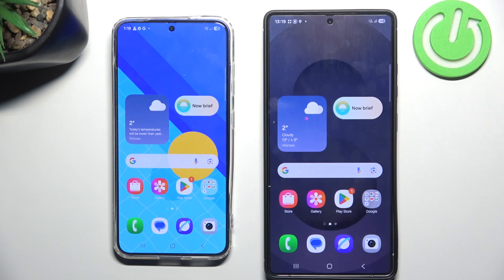Hello and welcome back to hardware.info. In this video I will show you how to transfer data to a new device, this being the Samsung S25 Ultra. Let's begin.